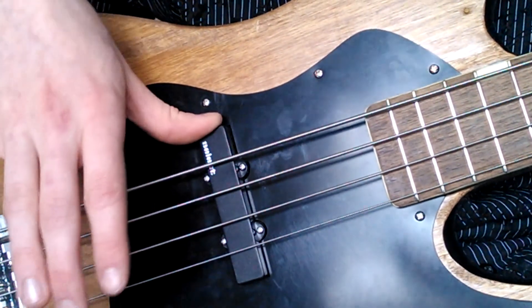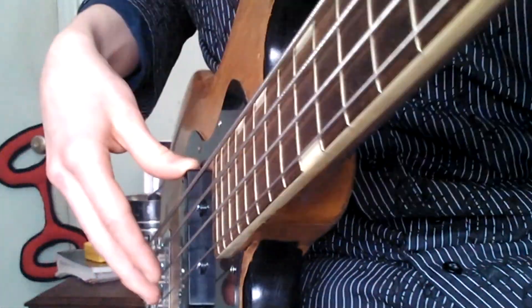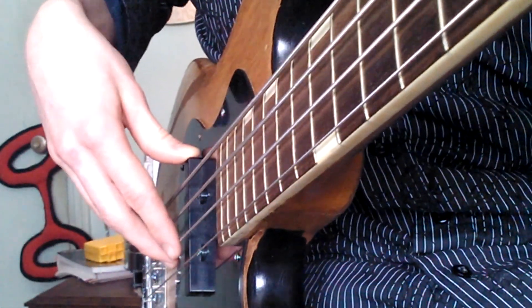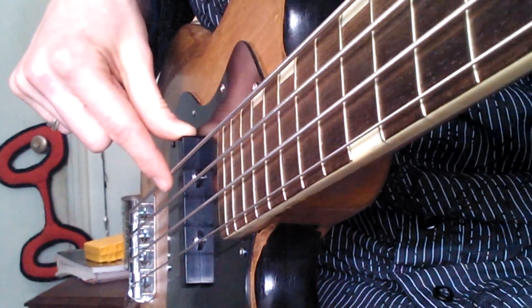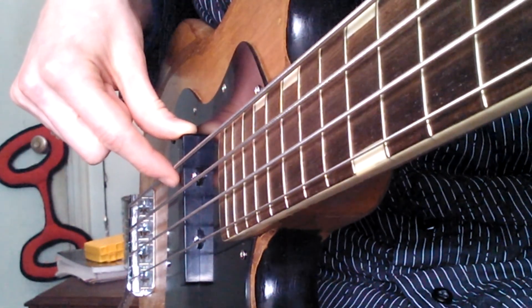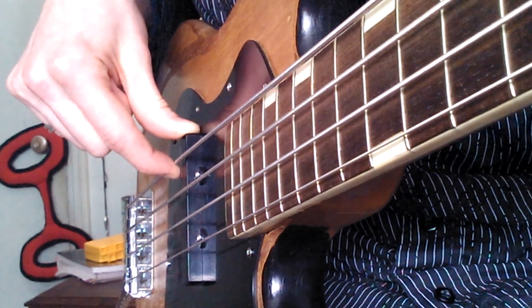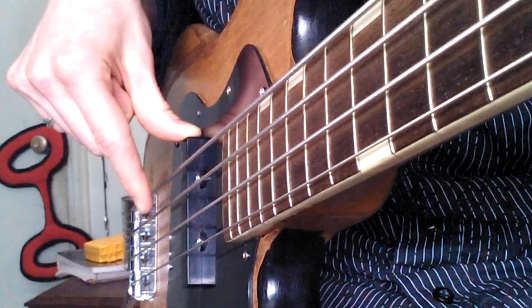What you're going to do is put your thumb on the pickup and position your fingers so that they sort of look like this. To pluck, start with the E string — the closest one. Use your index finger, put it about here on the string, pull back, and release. Pull back and release.